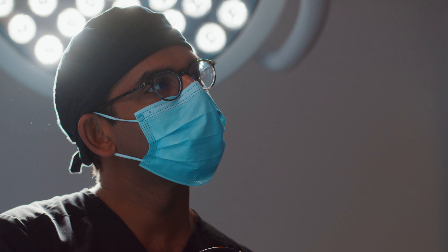My name is Dr. Arjuna Kuperan. I'm a nose and sinus specialist, board-certified in ear, nose, and throat surgery.